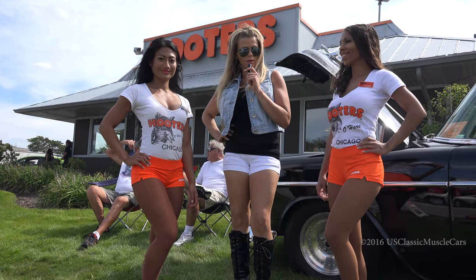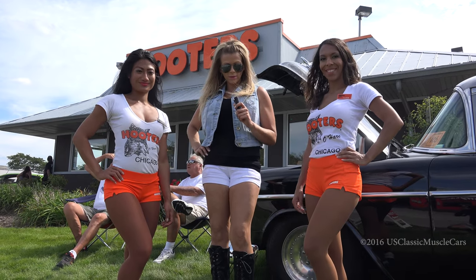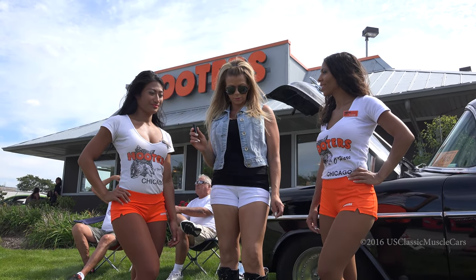I'm out here at the Hooters by O'Hare, and I'm with Anna and Cassie. Tell me about this — you guys work a lot of these shows, or how does the Hooters club work?